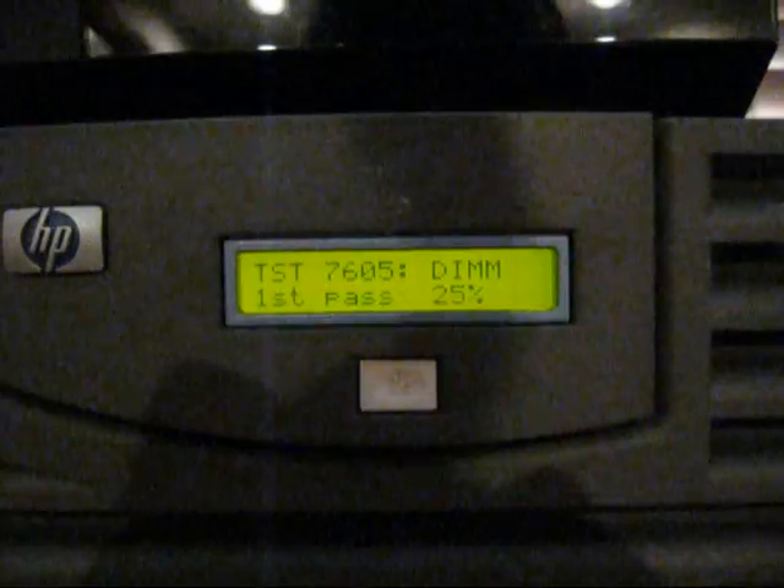As you can see, it's testing everything. You probably can't see the screen very well. It's testing all the RAM.